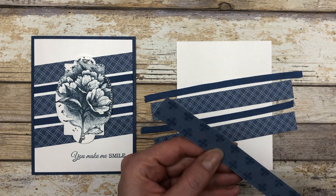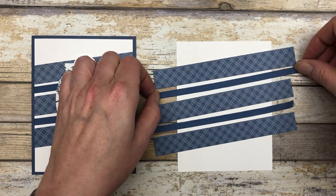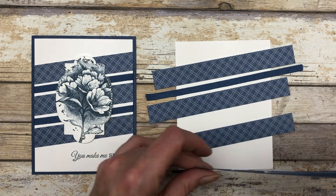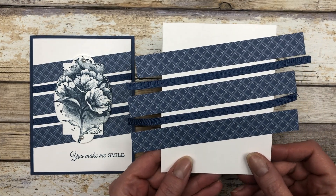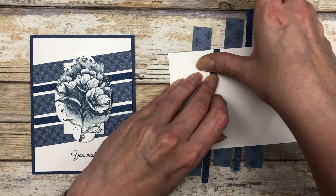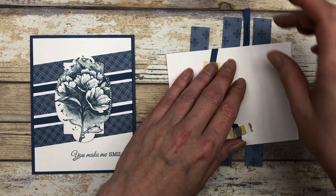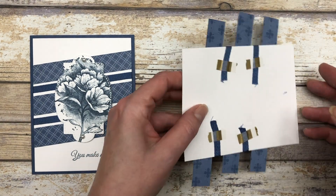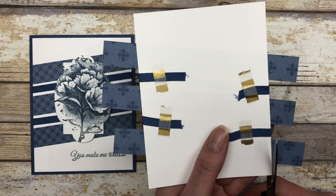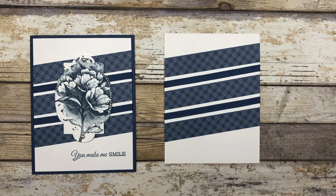Start adhering from the top down and don't worry about pieces overhanging the sides — we'll trim those up when done. Flip the cardstock over and adhere the ribbon using a little washi tape on the back to hold it in place. I prefer wrapping the ribbon around to the back because it gives a much cleaner look on the front rather than just cutting it. Then use scissors to trim up the overhanging designer paper.